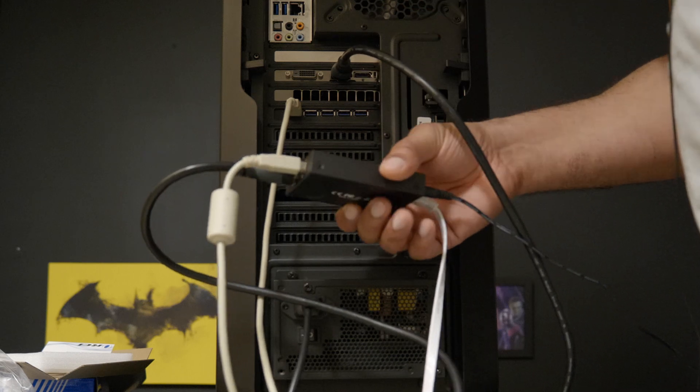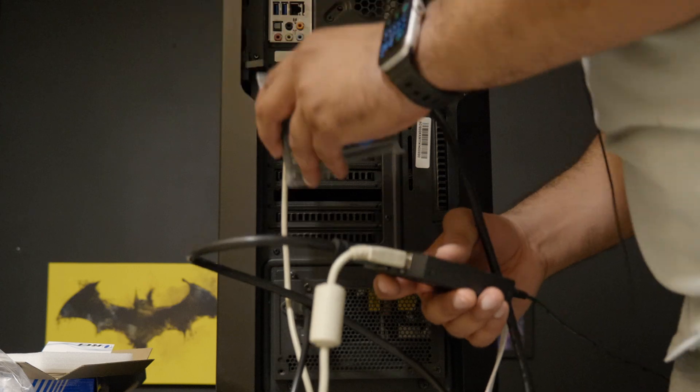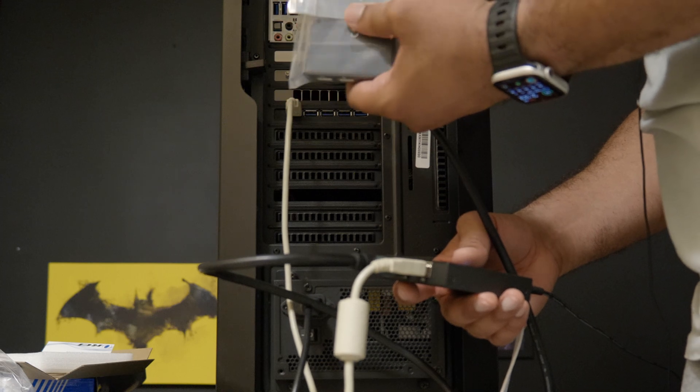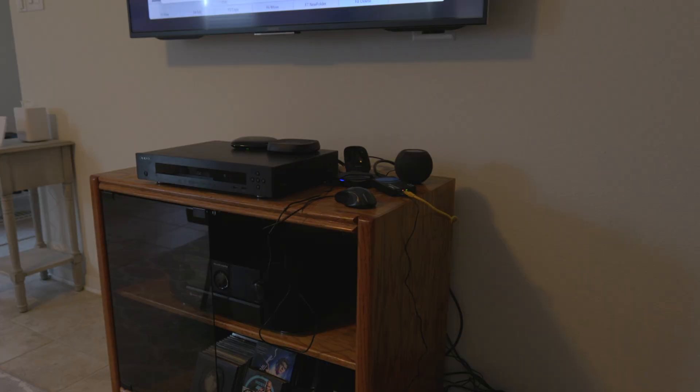Now all we have to do is go and get our receiver. We need to plug in our mouse, keyboard, HDMI, power, and ethernet, and then we should be good to go. I have hooked up the receiver, it's hooked up to my ethernet switch, it's got power, and you can see I have a mouse there that I'm going to be using to control.